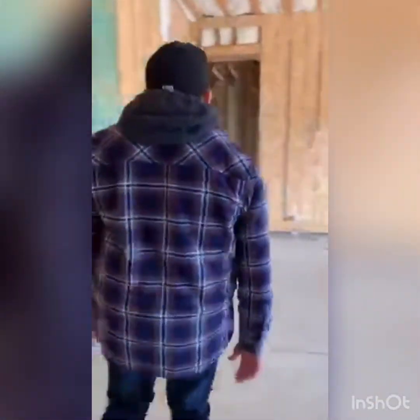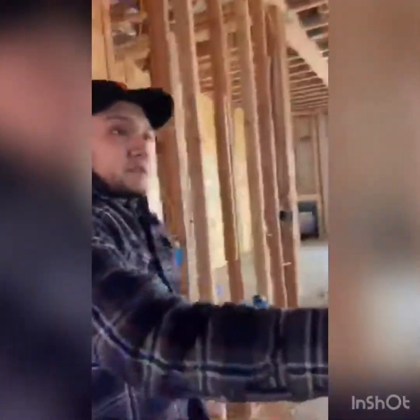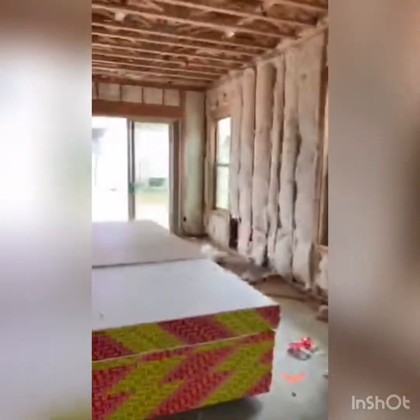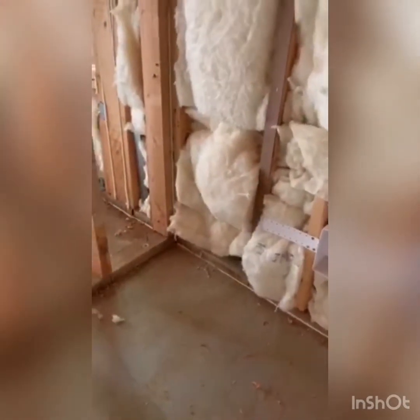That's one correction. So throughout the whole house, I don't know what they were doing — I see that they were pulling batts of insulation on the exterior walls, but you can see like one's missing there, another one's missing over there. A lot of these batts here, they're not fully cut to fit the stud bay.